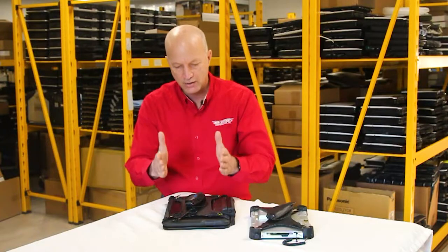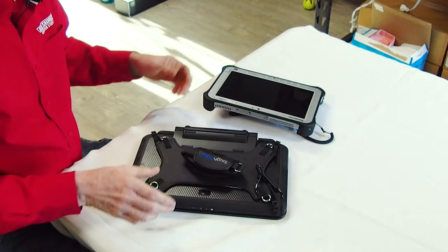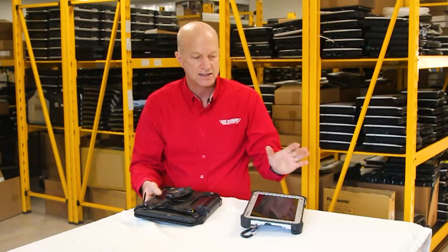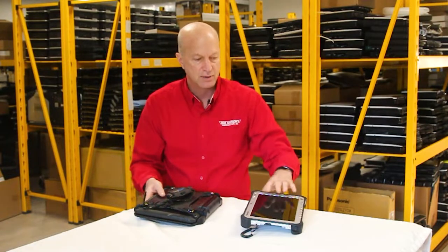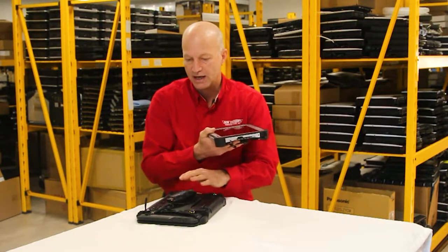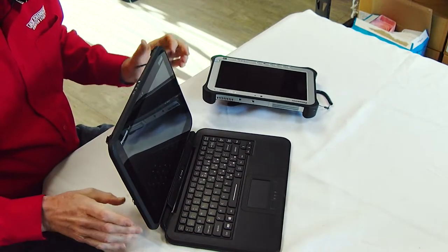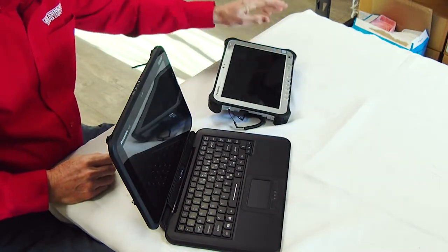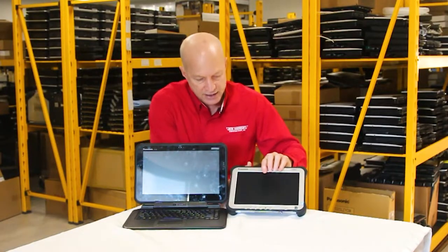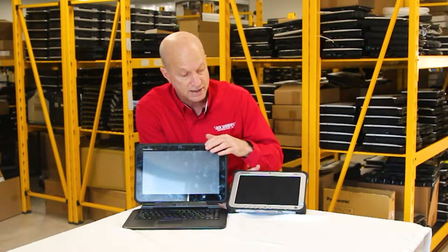This one has a 12.5 inch screen and the FZ-G1 is obviously going to be smaller. I apologize — I looked for the jump keyboard for my FZ-G1 and couldn't find it, but there is a keyboard just like this one has where you can have a keyboard attached to it as well. I wanted to show you the size difference: a 7 inch screen versus the 12.5 inch screen — there's a big difference.